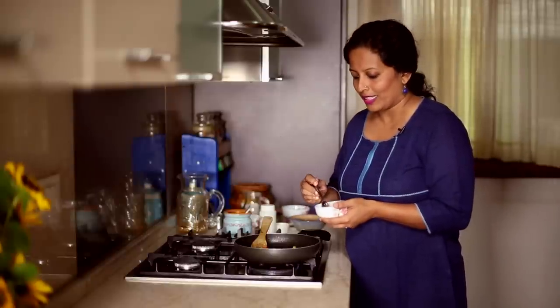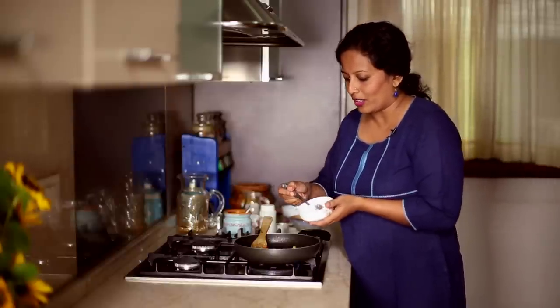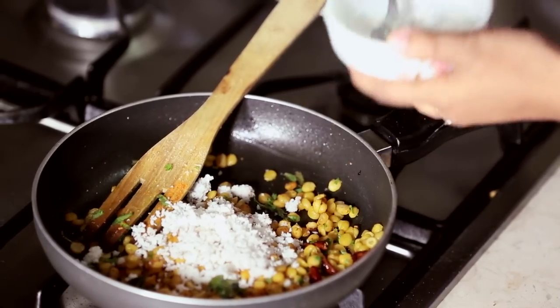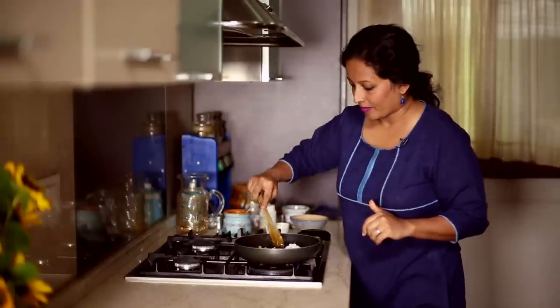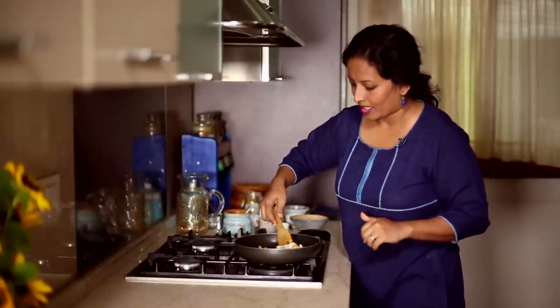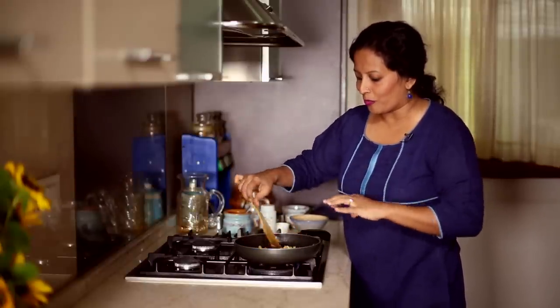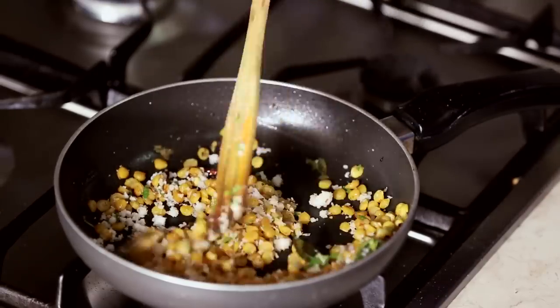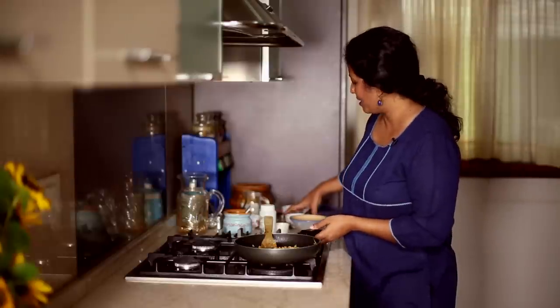Now for the key ingredient, which is fresh grated coconut — this is what gives the Sundal its flavour, and you can be really generous in adding this. You can see the beautiful colours of white, yellow, and green, and our Sundal is almost ready. I'm going to remove it into a serving bowl.